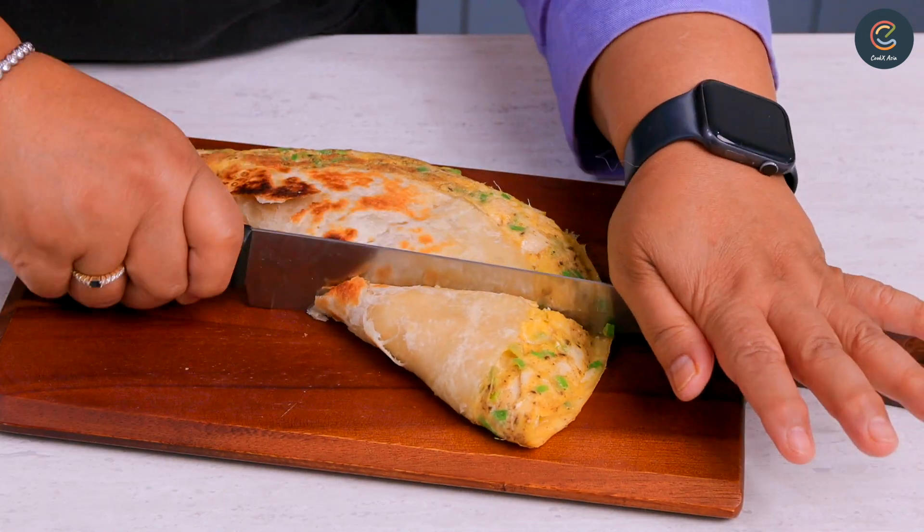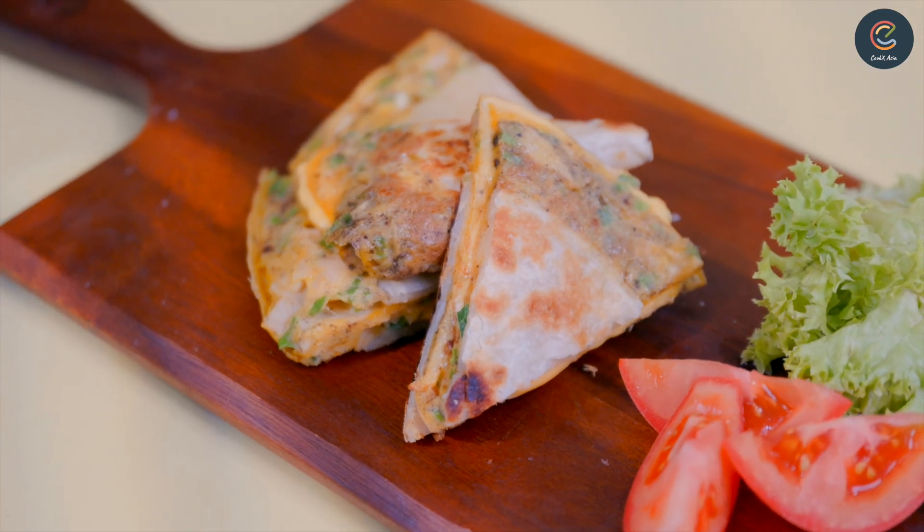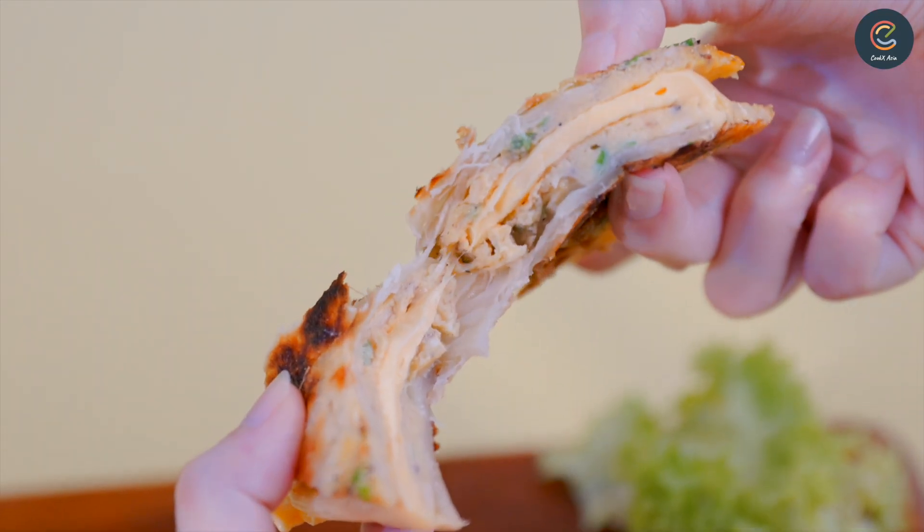There you go, an easy yet hearty breakfast with Prata Omelette Cheese. If you want convenience, get CookX Asia Eco Pack — it's a pre-measured ingredient kit.